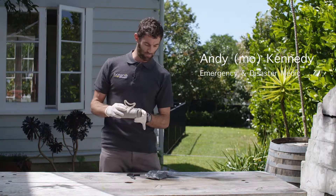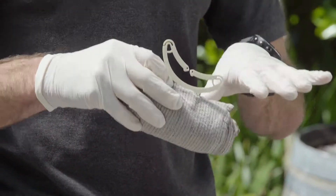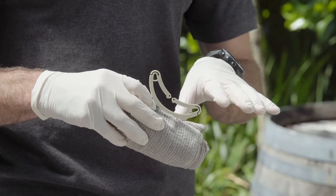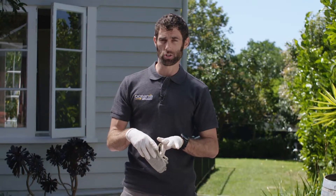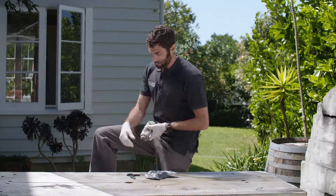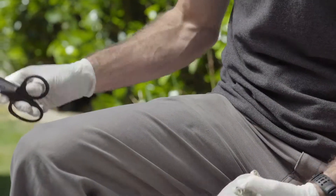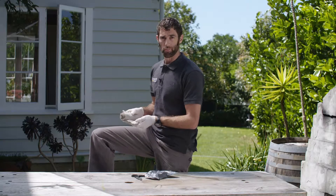The emergency bandage is often referred to as the Israeli or the trauma bandage, designed for putting direct pressure onto the wound after you've put in any sealox gauze or combine dressing. When you put it on, it's important to remember to remove all the clothes — cut around the clothes, get it right off, and then apply the bandage.